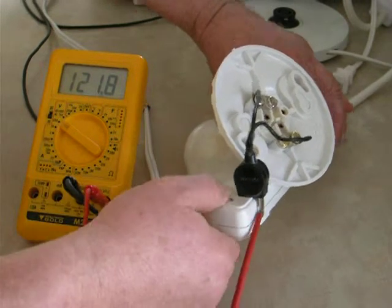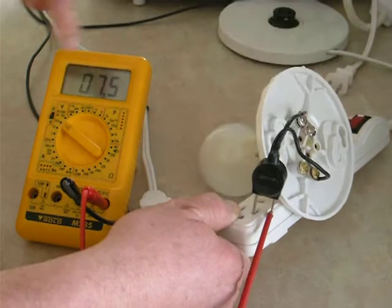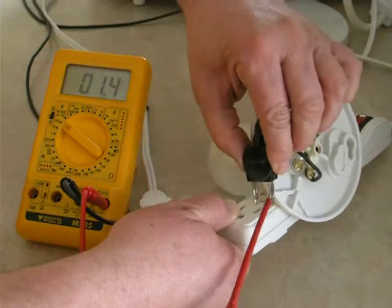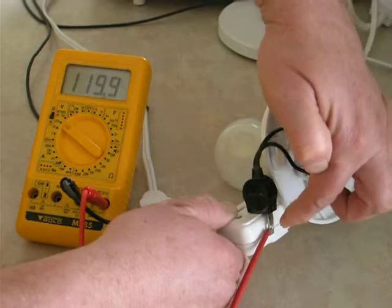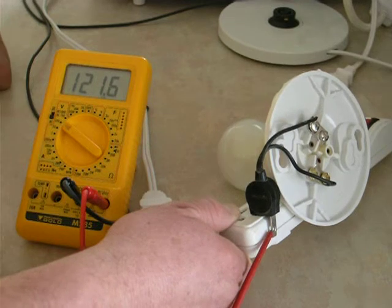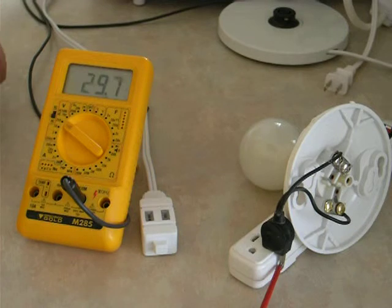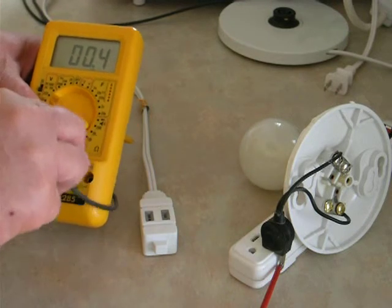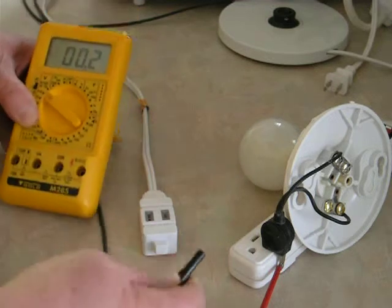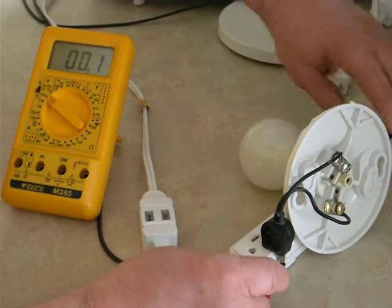See — no voltage on the wider socket. Put the pin back in the narrow socket and that comes on; that pin is now 120 volts. To prove the point, I take the meter out of circuit and connect this cable to that pin.